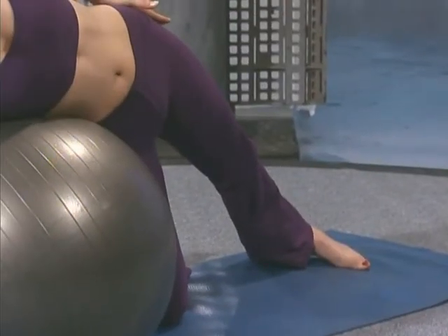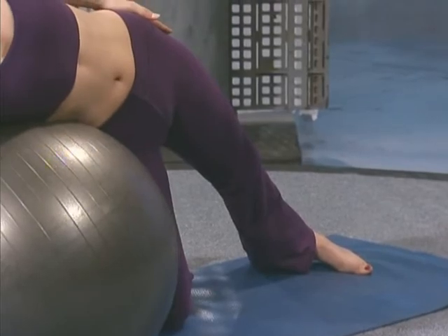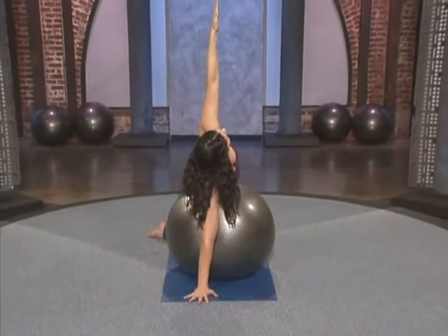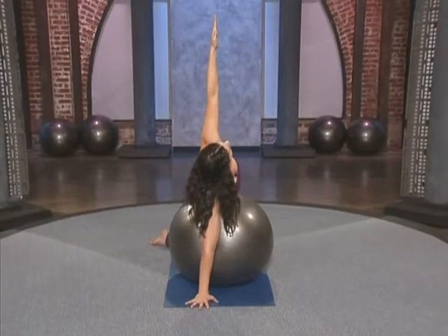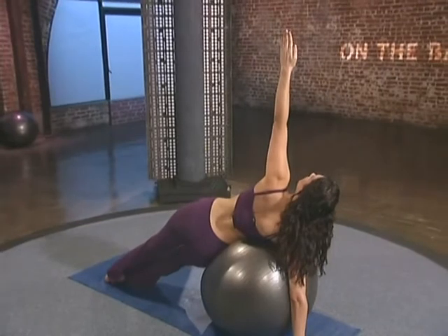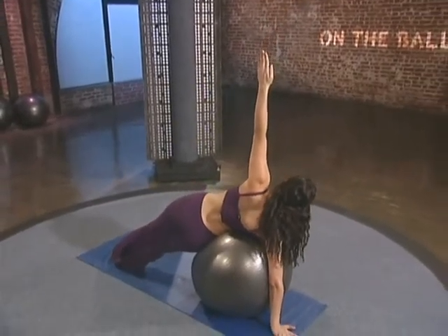Roll forward on the ball slightly so that the chest rotates to the ceiling and extend that right arm up. Either stay here or, if you want the challenge, bring the bottom leg up to meet the top leg and breathe.